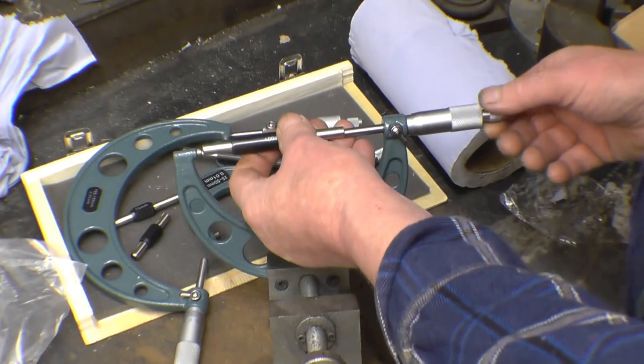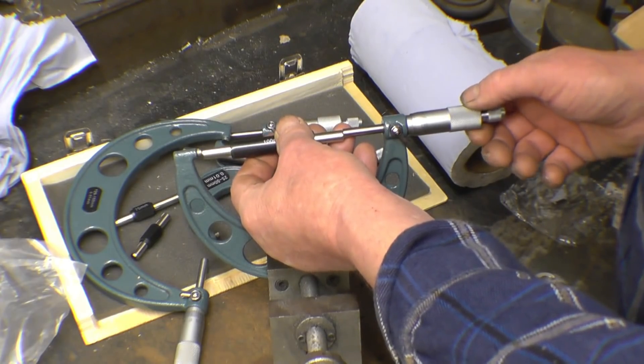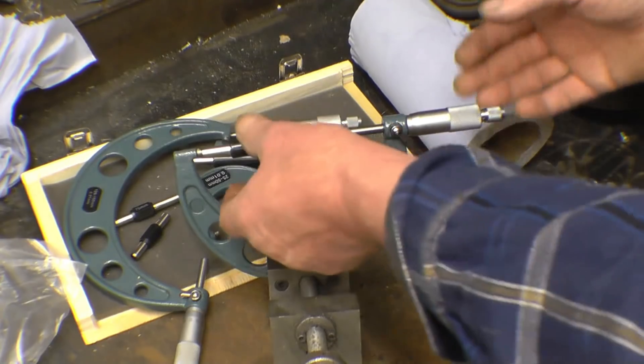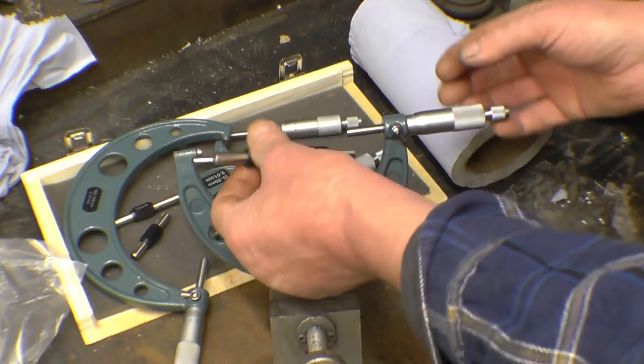This is the 100mm micrometer, I'll try that one. That one's reading 500s too big as well, so it needs setting up. But at least you have got some standards to set them up to.